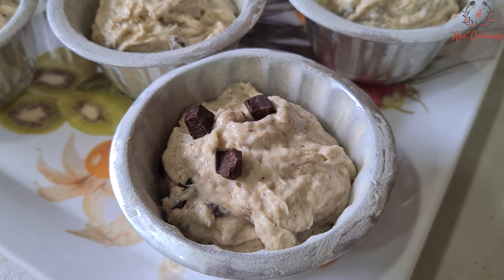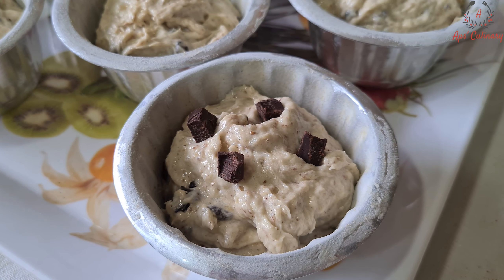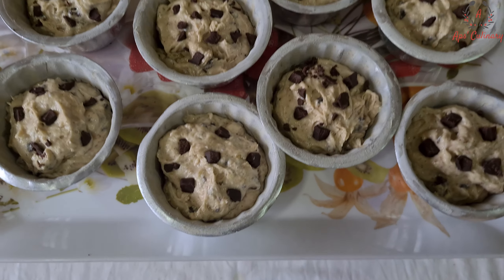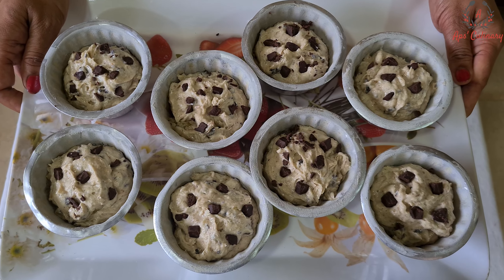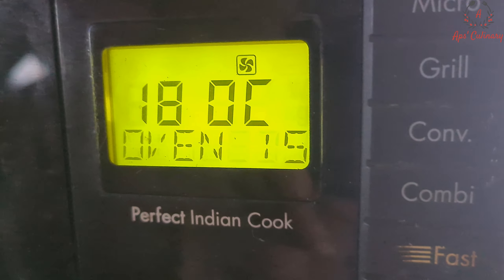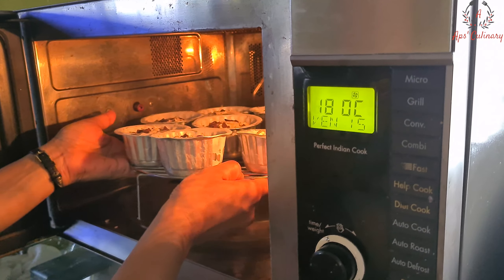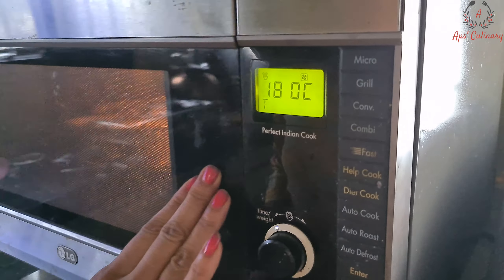We will sprinkle a few choco chips over them. These are our eggless choco banana wheat flour muffins ready to bake. We will bake these muffins in a preheated oven at 180 degrees Celsius for 25 to 28 minutes.